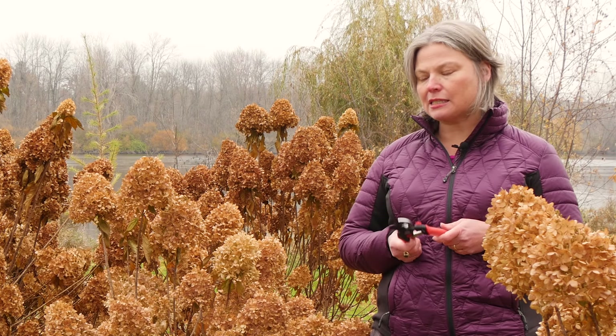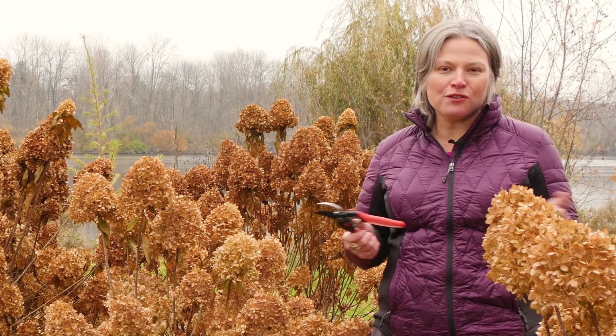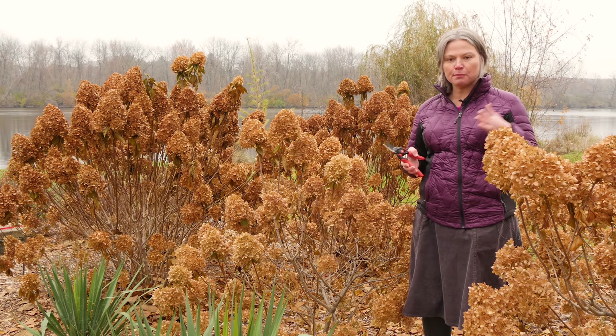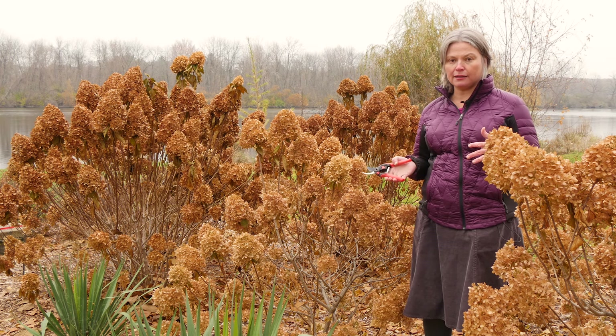I know lots of people go away for the winter and won't be back in time for proper spring pruning, or some people just prefer the look of it pruned, or some people are just so busy in spring they want one less chore to do. All of those are perfectly valid reasons to prune your panicle hydrangea right now.